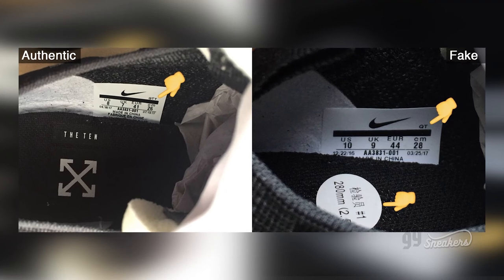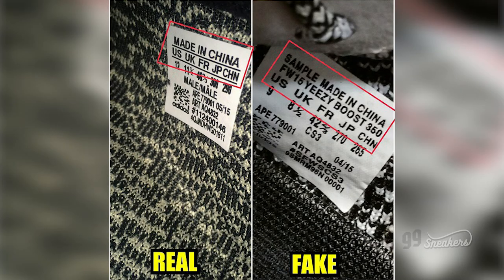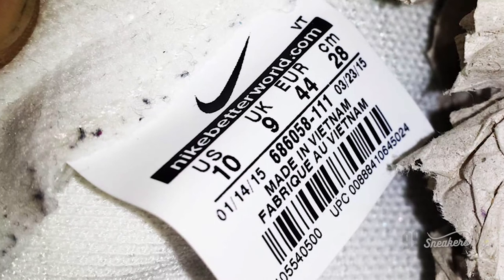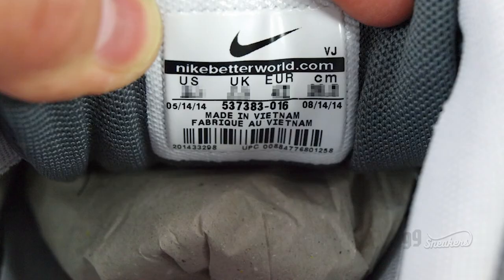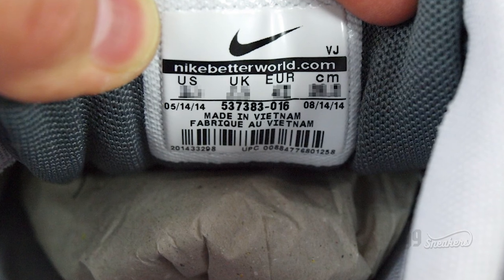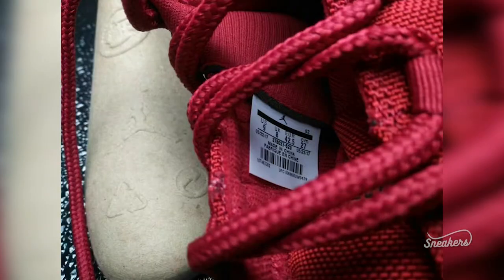Check the tag placed inside your shoes — usually it's on the tongue or side liner, kind of like the box tag. Is the product number the same? What about the font used? What's different about the tag inside the sneaker compared to the box is you can find out when the production run was and the country they were made in. If you are buying a shoe from 2016 but the tag shows it was produced in 2018, this is a clear sign they are fake.